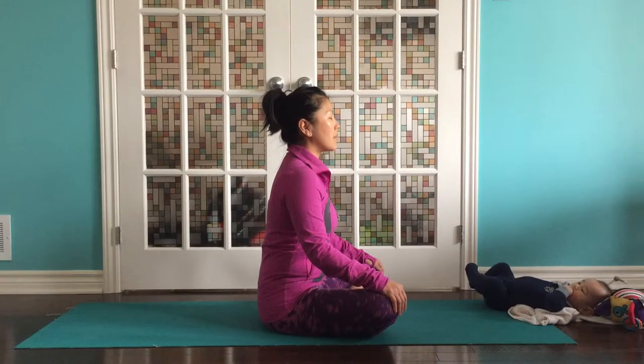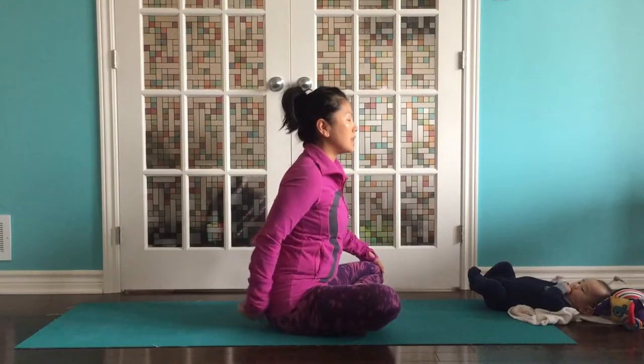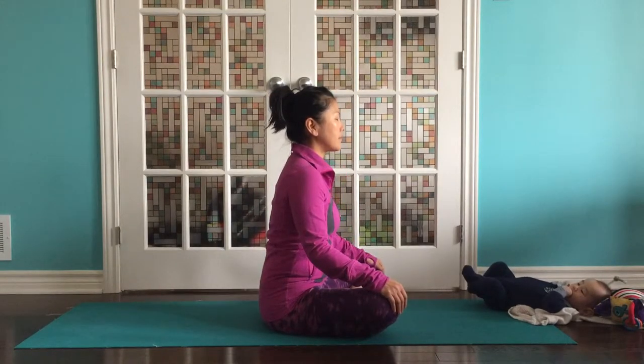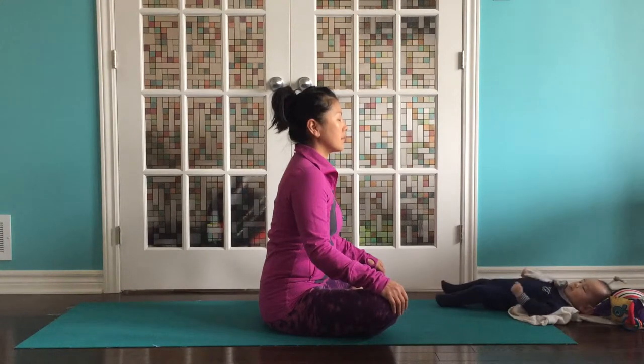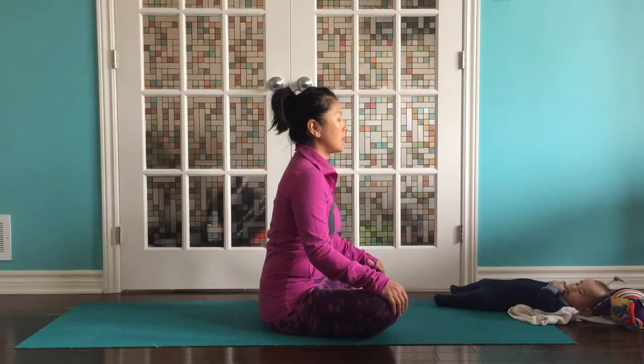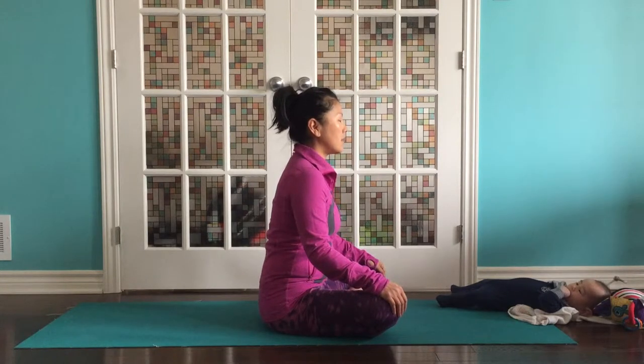If this position is really hard for you to relax in because you feel like you're holding, you might need to sit on a bolster or a block. We'll do three more deep breaths here just to really get into our bodies. Trying to let the mind stay with the practice. We'll leave the to-do lists and chores for after.